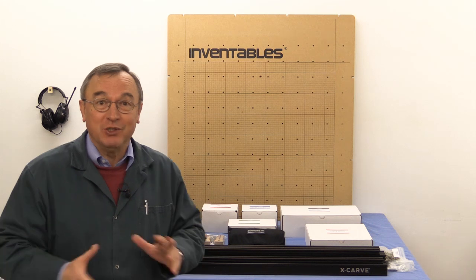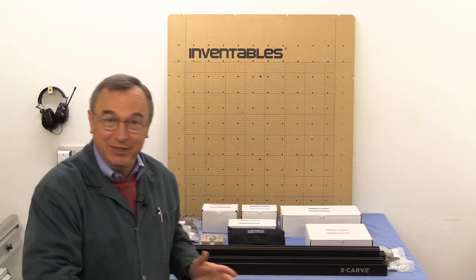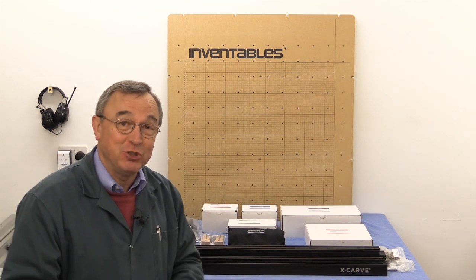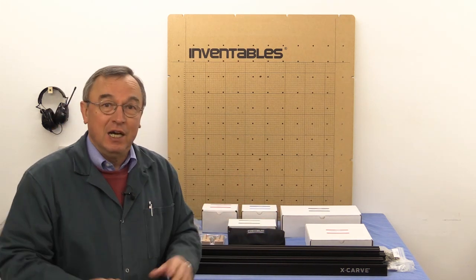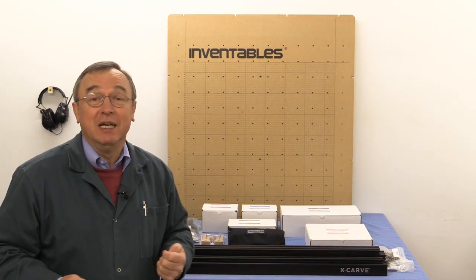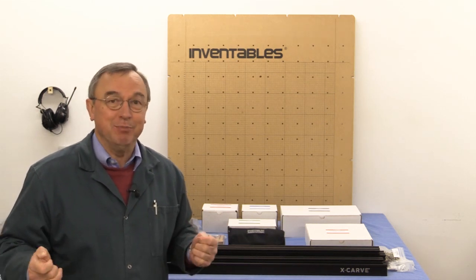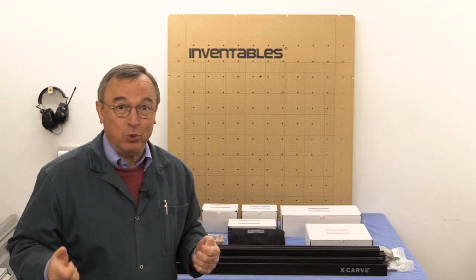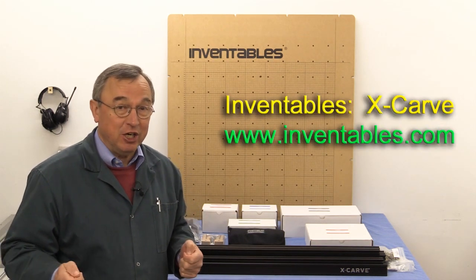Normally I do not show you things being made without having made them first. And I normally start by showing you the finished item and saying, this is how I did it. I'm breaking that rule slightly this time because I'm about to assemble a small CNC machine made by a company from the United States called Inventables, and the machine is their X-Carve.